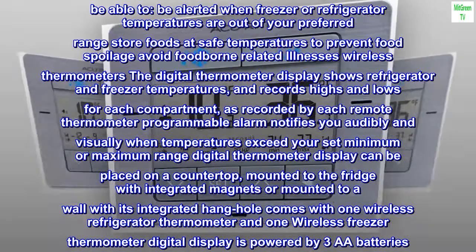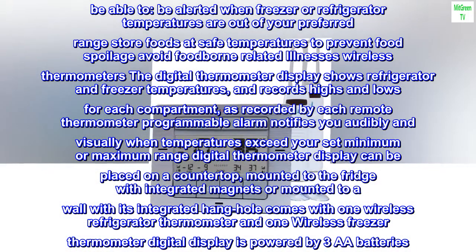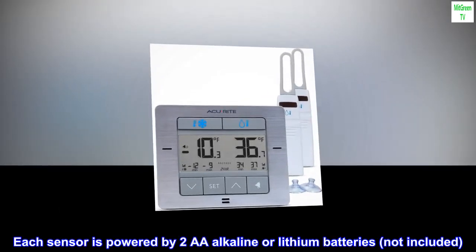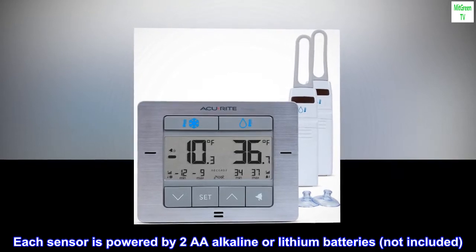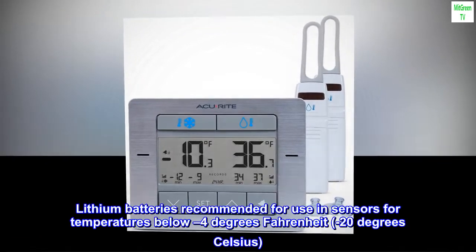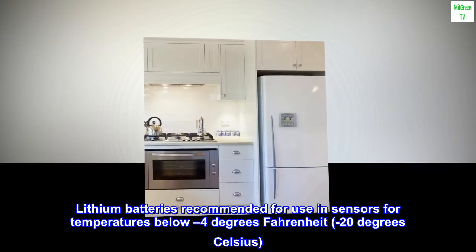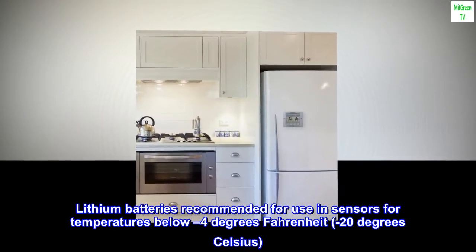Each sensor comes with one wireless refrigerator thermometer and one wireless freezer thermometer. The digital display is powered by three AA batteries. Each sensor is powered by two AA alkaline or lithium batteries, not included. Lithium batteries are recommended for use in sensors for temperatures below minus 4 degrees Fahrenheit, or minus 20 degrees Celsius.